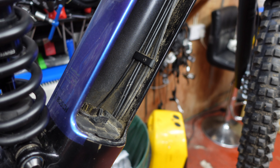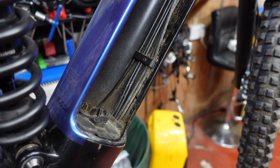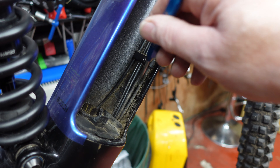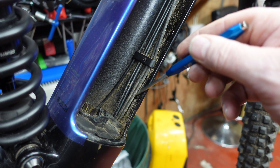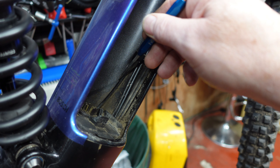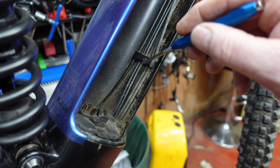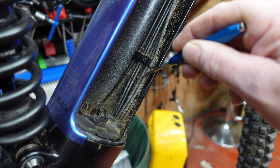Back at the bike — it doesn't matter which Trek Rail you have, inside the battery compartment you'll find five individual cables at the bottom. Two of these are control cables: one for the head unit on the end of the bar and one for the light. The other three are for the dropper post, the rear brake, and the gear cable. We need to find out which of the two control cables is the lighting cable.